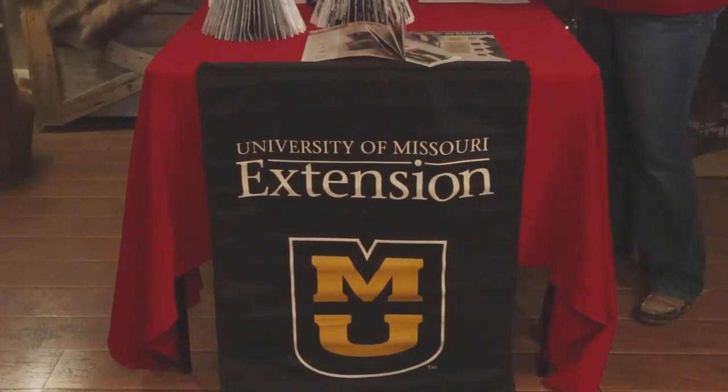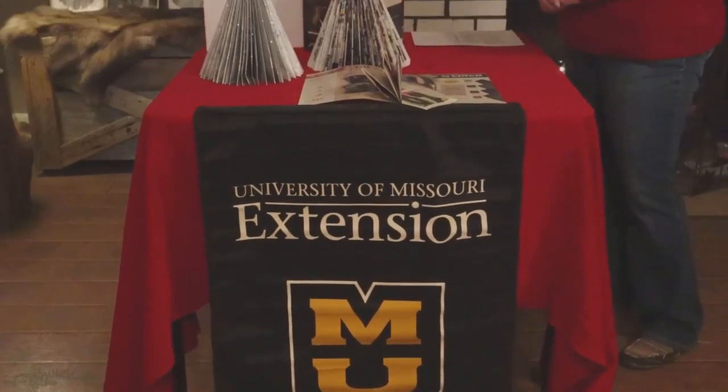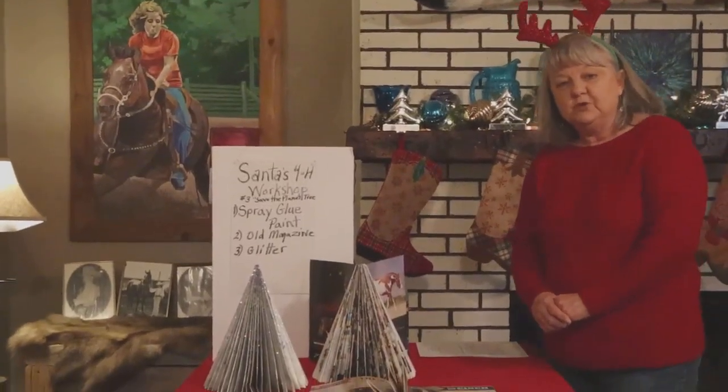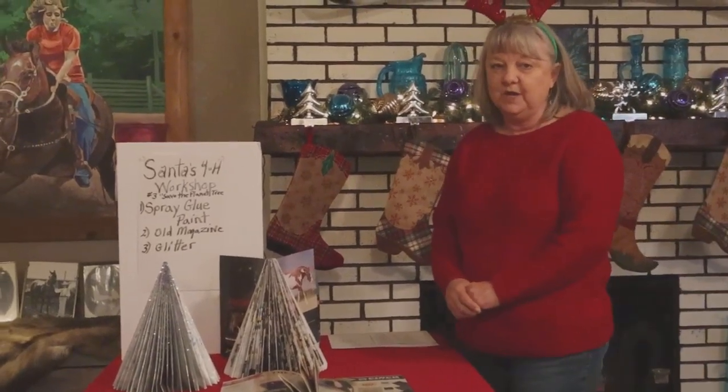Ho, ho, ho everyone and welcome to Santa's 4-H Workshop. I'm Christy Baker with University of Missouri Extension and 4-H. Today we're going to do a special project called Save the Planet Magazine Tree.